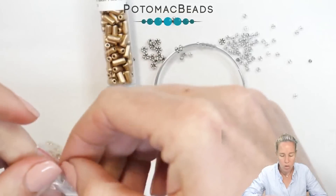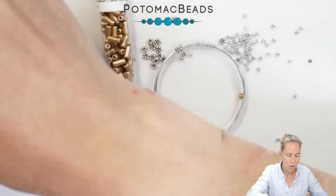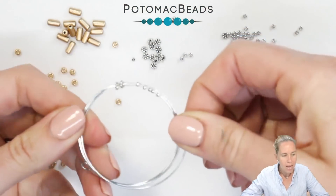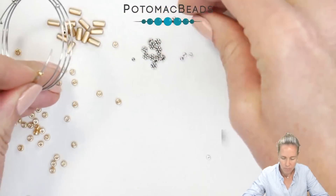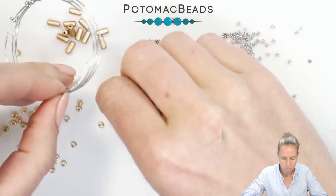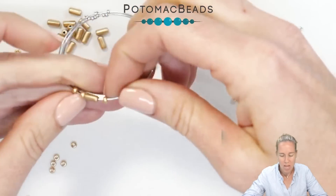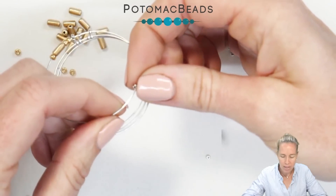Now I want to get on the word 'Forever,' so I'm going to pour out a couple of my 8/0 beads and some Tubelets in Aztec Gold. For the letter F I need dot-dot-dash-dot: there's my dot, there's my dash — oops, sorry, two dots — a dash and then one more dot. If you keep seeing me look over, it's because I need to cheat-sheet. That's my first letter; I'll go in and put in one of my spacers.